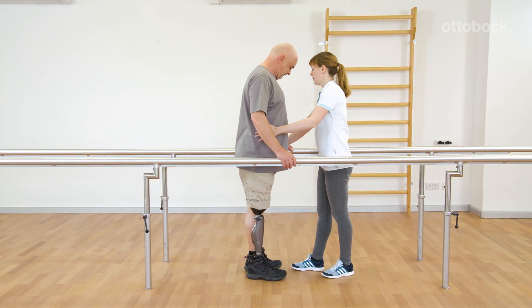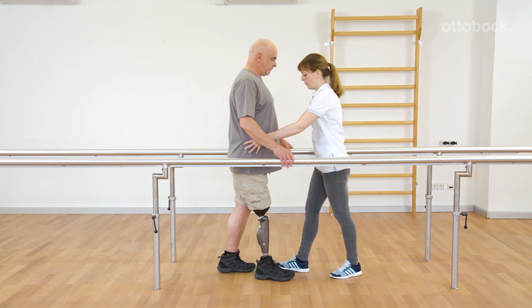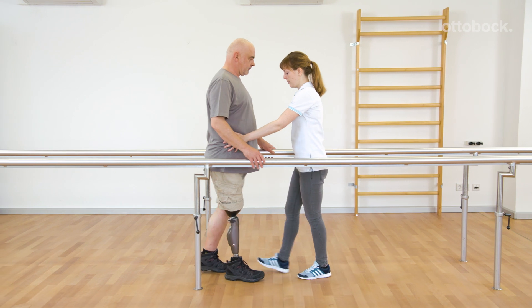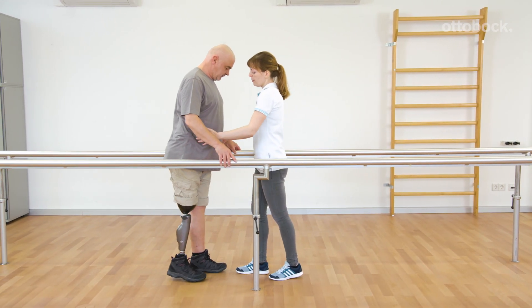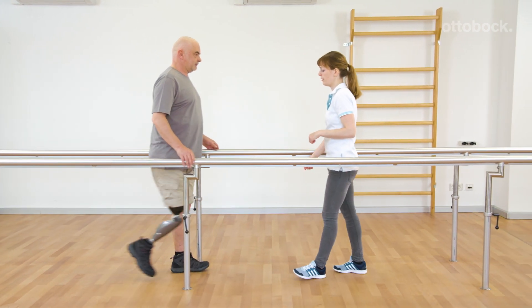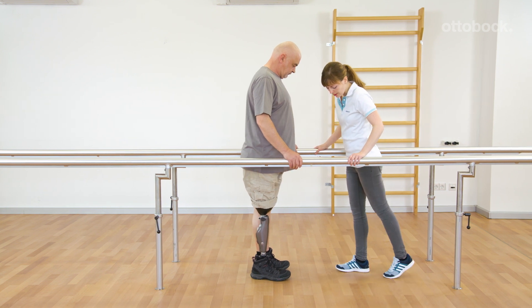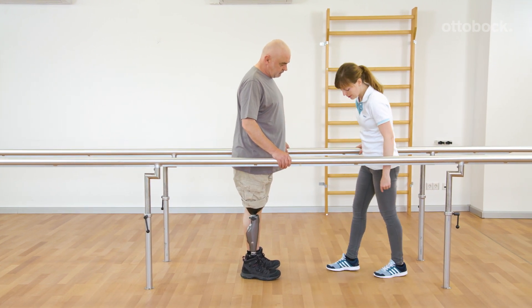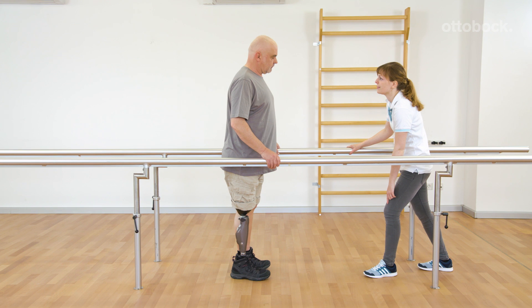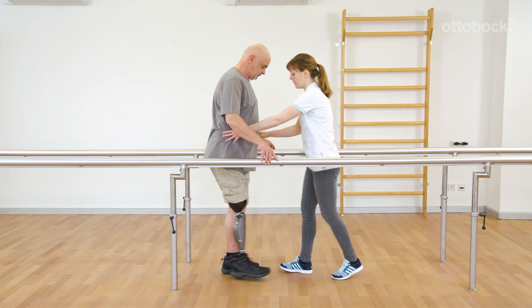Due to the embedded sensors in the knee joint, backwards walking is detected. Stance release is disabled during backwards steps. Franziska shows Gerhard an additional functional possibility of the knee joint: Gerhard can use the hydraulic stance flexion resistance while walking backwards to yield into knee flexion. Franziska slightly holds the prosthetic foot down to encourage knee flexion.